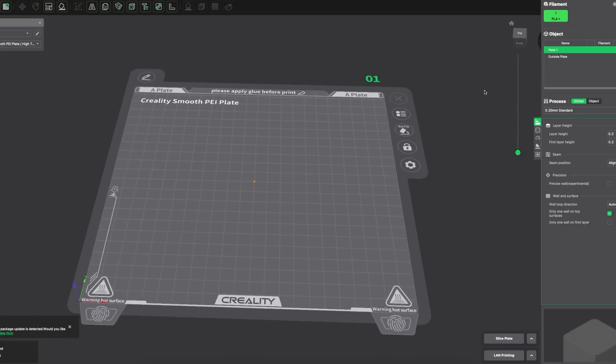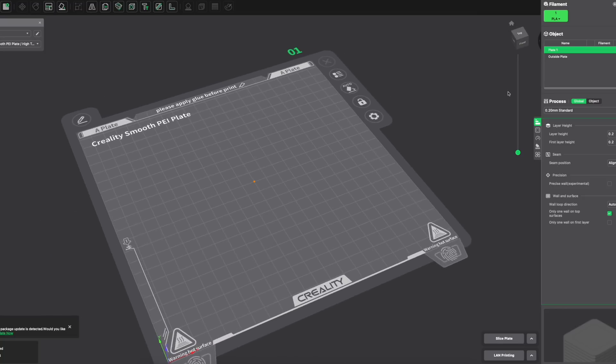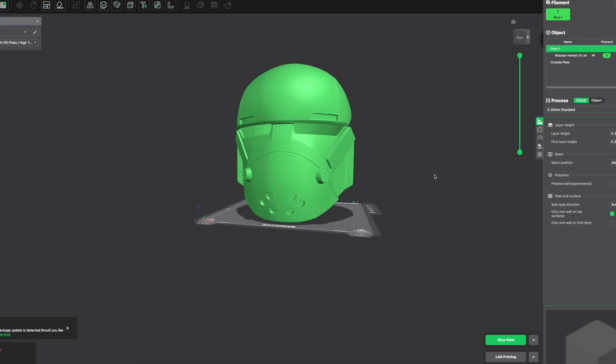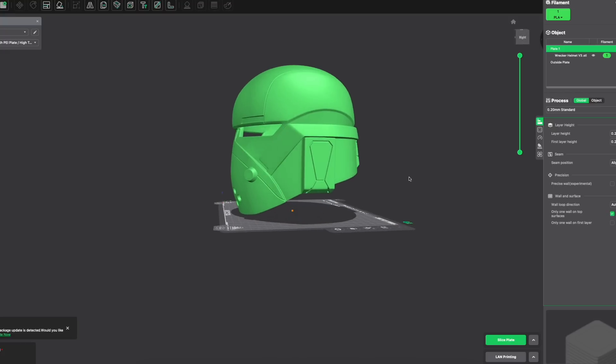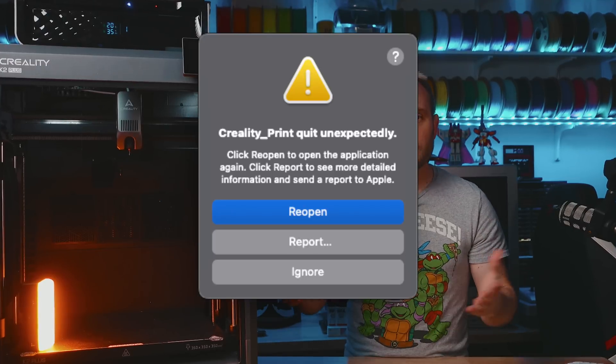Creality provides their own slicer, Creality Print, which I think is okay for most users. More advanced users may find it a little lean or maybe overly simplistic. It's a great experience on Microsoft Windows — printers are detected and available in the interface, and slicing, painting, and sending prints remotely works very well inside Windows. On the Mac, however, it's just a terrible experience. It flickers uncontrollably, processes slices extremely slowly, and crashes frequently. You can tell that the Mac version was an afterthought, and I really look forward to updates and improvements there. Please, Creality.